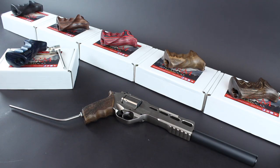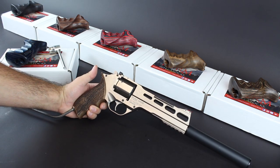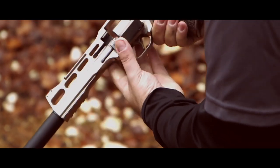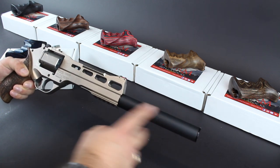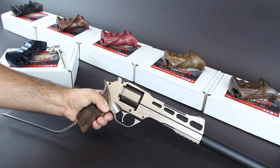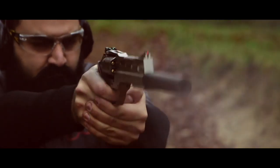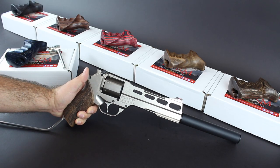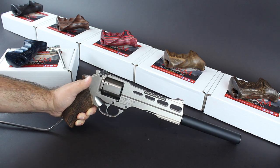Hey guys, this is Callum from English Shooting, and this is actually the first time I've had this gun on the channel. It's of course the UK legal Rhino 120 DS from Chiappa. UK legal because it's not a suppressor on there — it's to cover the ugly 12-inch barrel, and we have the coat hanger making the overall length 24 inches, so UK compliant. These have gone down really well in the UK — it's a bit of a unicorn gun for UK shooters. We see so much about them over in the States, so to have this in the UK is absolutely awesome.